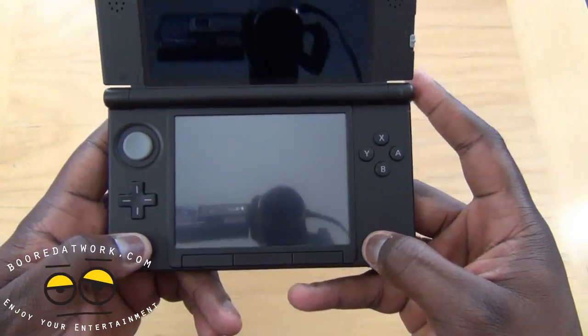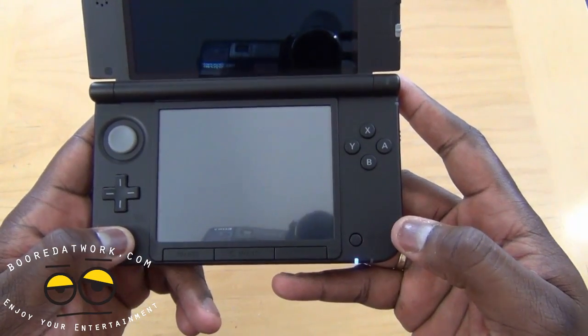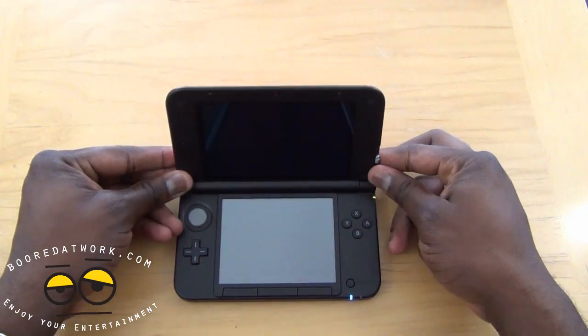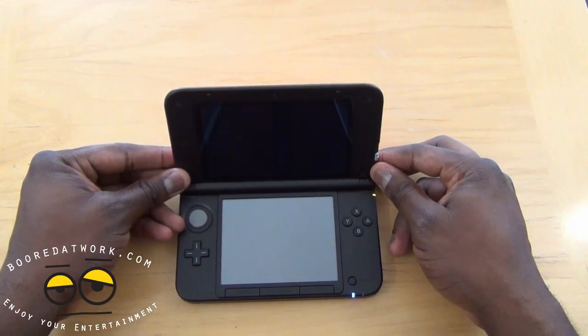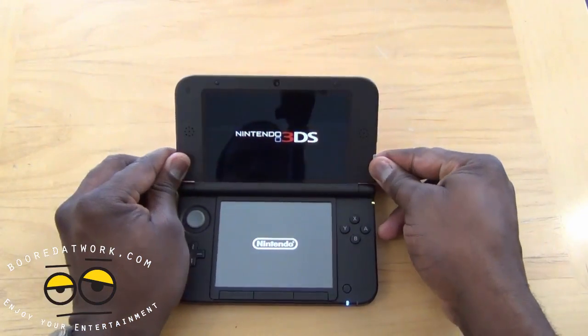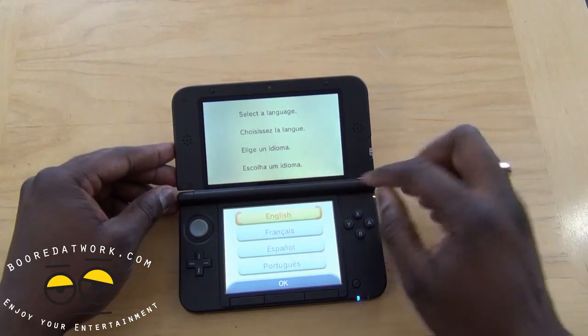The build feels very solid. It's got a playful look to it — it doesn't look kiddy but it has a fun, playful design. So let's turn this on, power it up, and see how the startup looks, and if it's any different from the regular 3DS — which I presume it isn't. It gives you a rough idea.